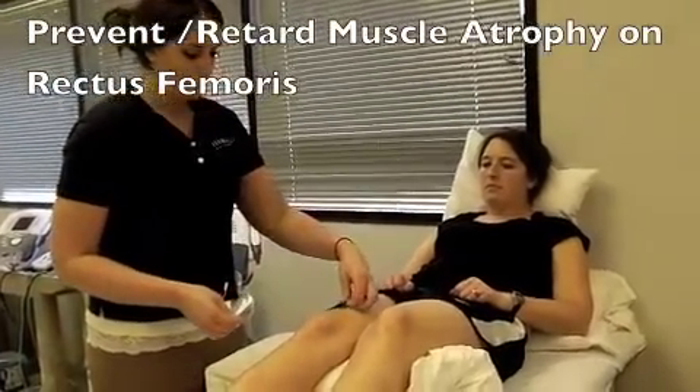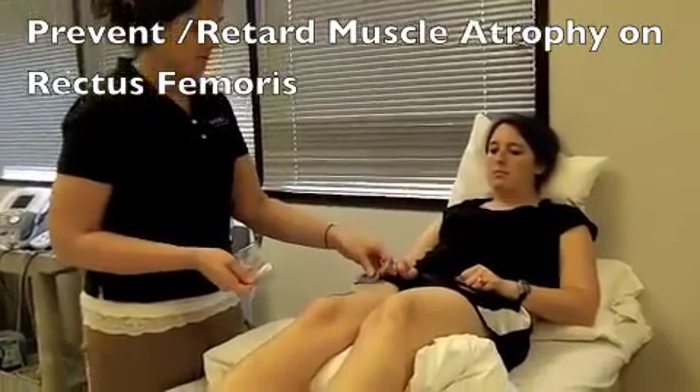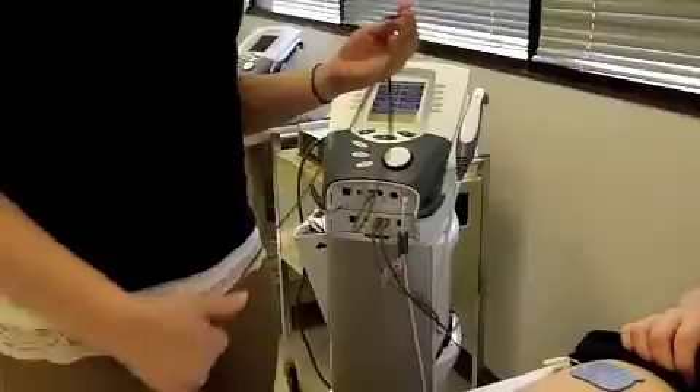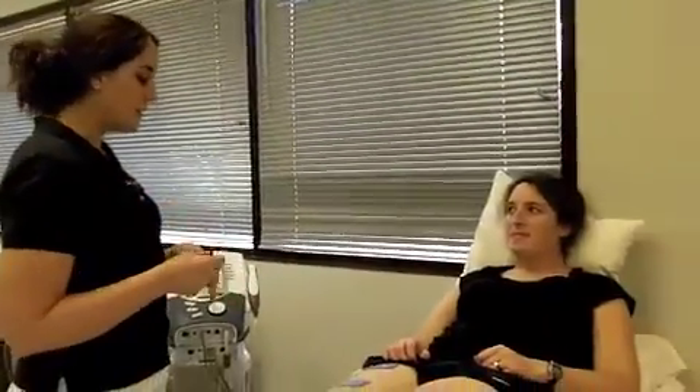We're going to have one right here and another one up here. We're going to use the Russian technique, which is going to help with some muscular re-education.